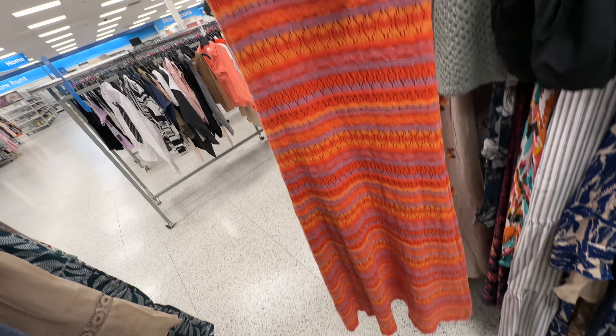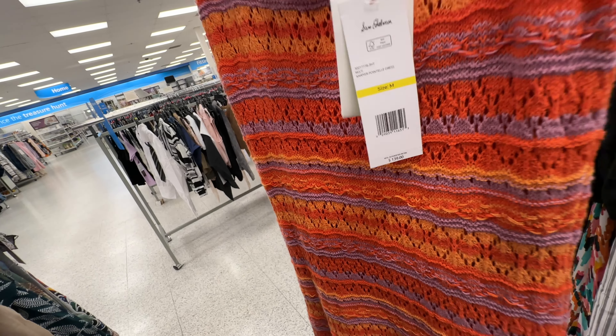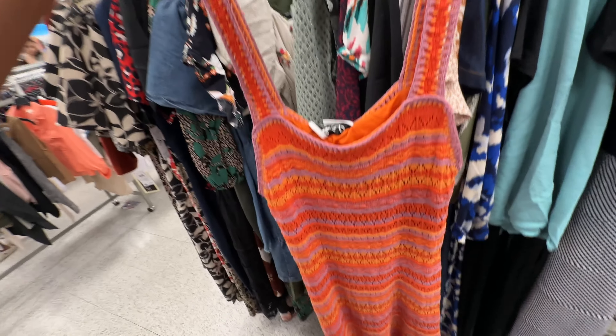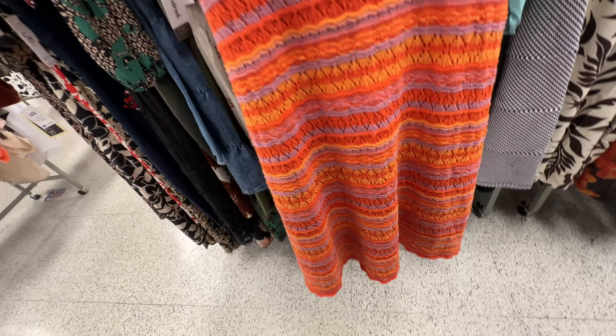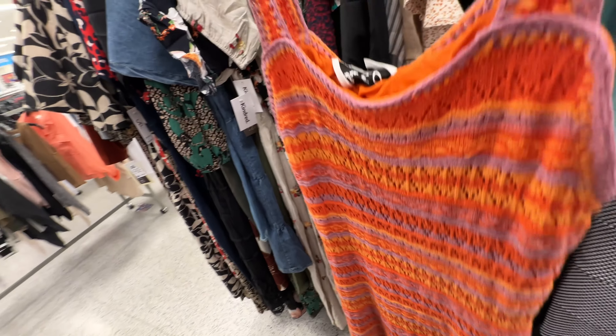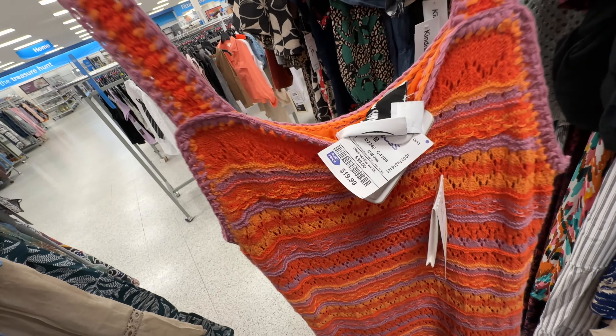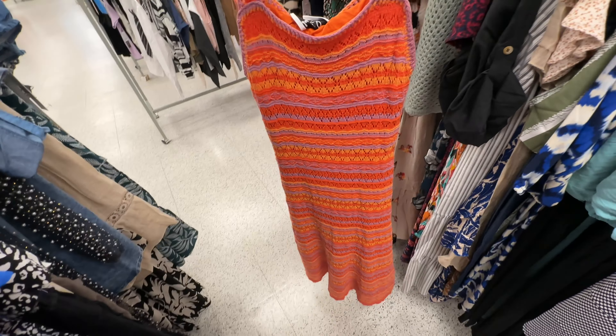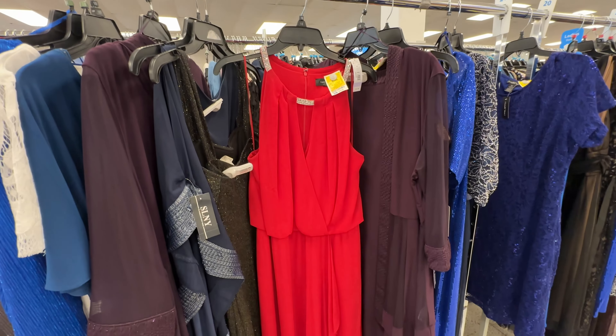Look at this knitted Sam Edelman red dress — I wish it was longer. It retails for $139 and it's $20 here.